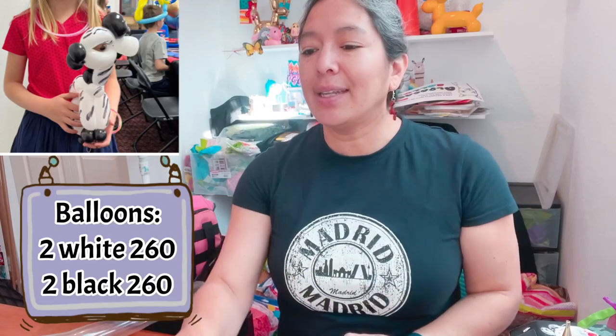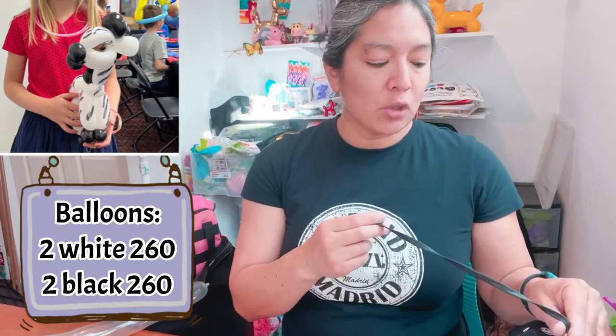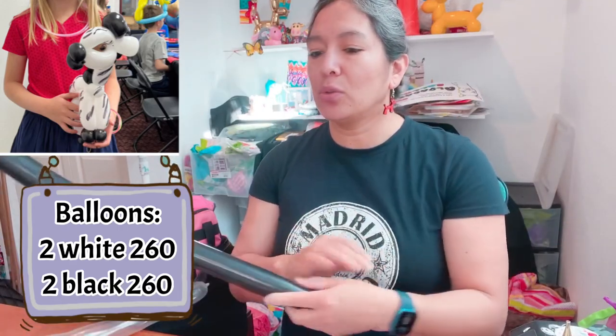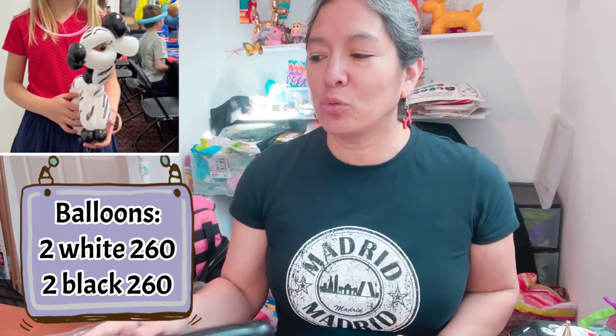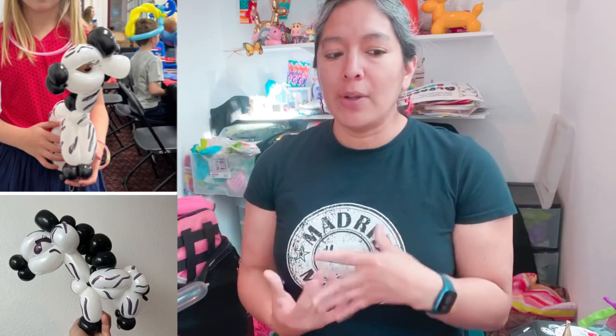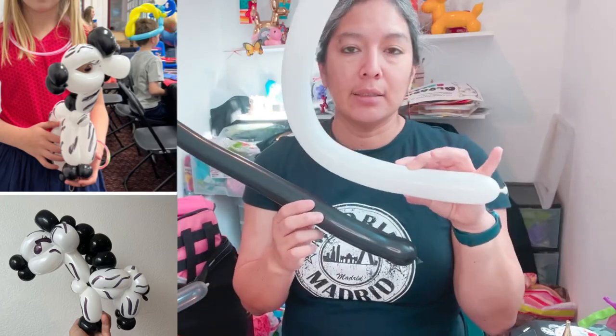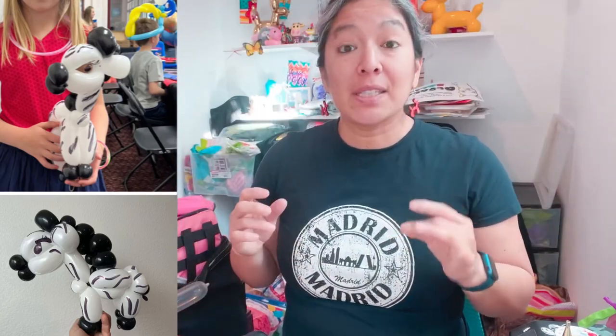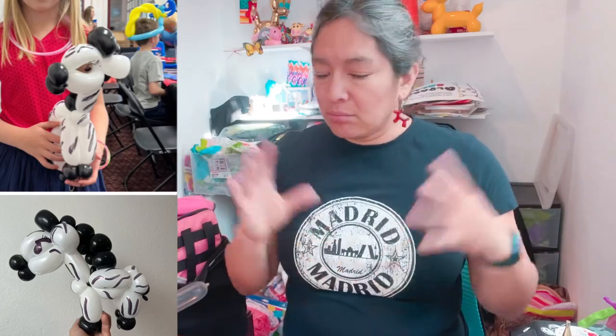There are a lot of techniques you've already seen, so we're just kind of practicing. Remember the cool part about tutorials - it's not just to make it exactly the same. You can always add details or take them out to make your design faster. Also, because of the balloon shortage, if you don't have white and black for the zebra, you can try a crazy rainbow zebra or soft pastel colors - any balloon you have. It's gonna look like a zebra.